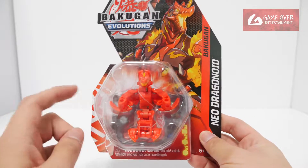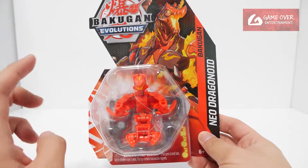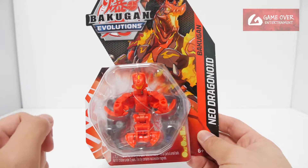Okay so this is Pyrus Neo Dragonoid. In the show it's not called Neo Dragonoid — in the show it's called strength mode apparently.